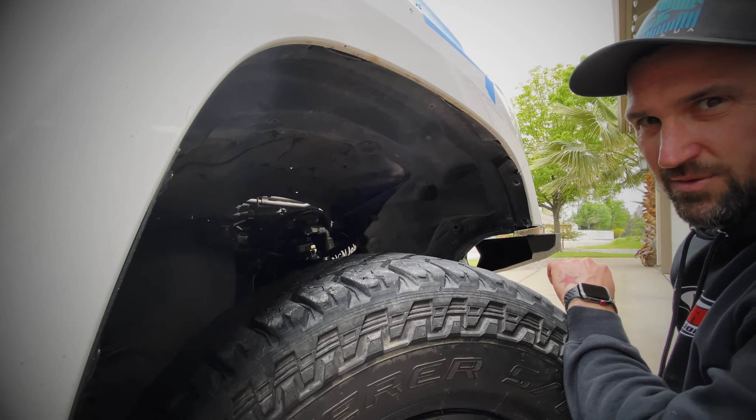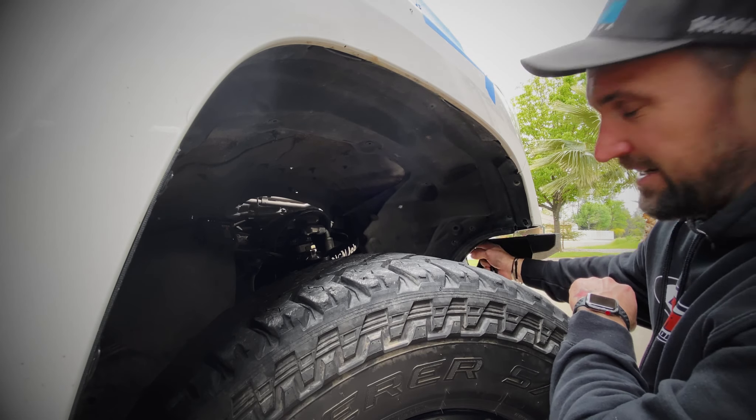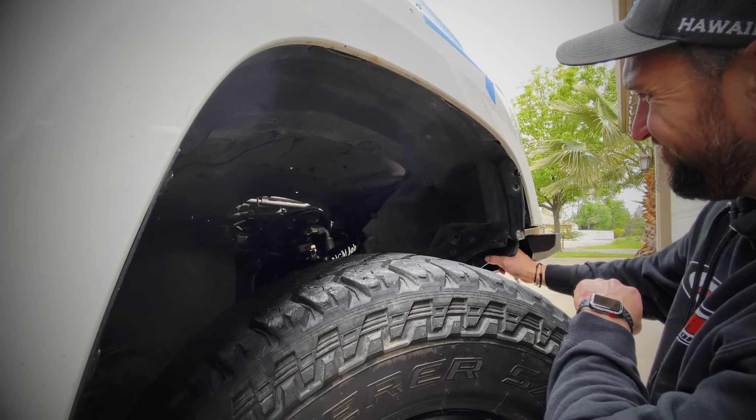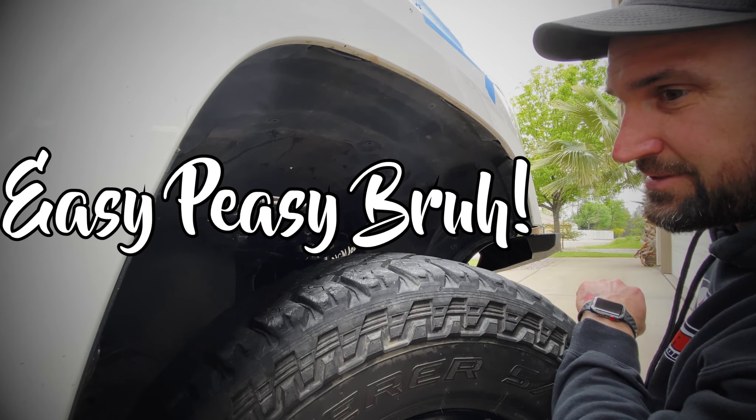Yesterday while we were filming the most dangerous trail, this got caught on some kind of sign and tore off upside down. So hey, it was already loose — easy peasy, right?